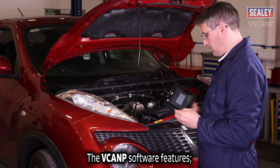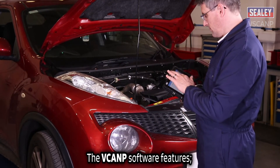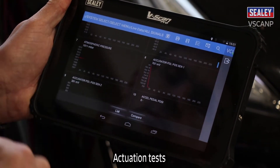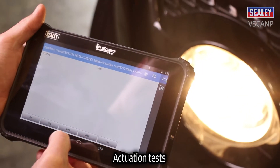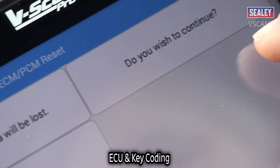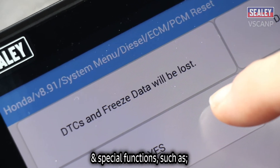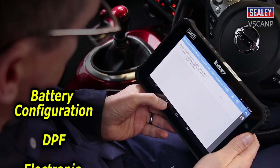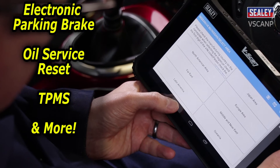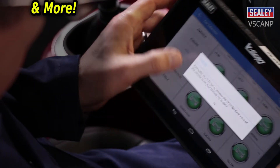The Vscan Pro software features read and clear codes, live data, actuation tests, ECU and key coding, and special functions such as battery configuration, DPF, electronic parking brake, oil service reset, TPMS and more.